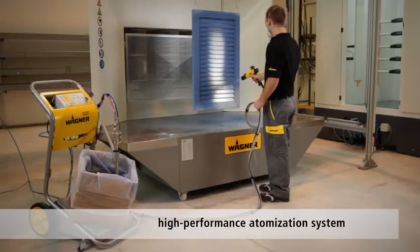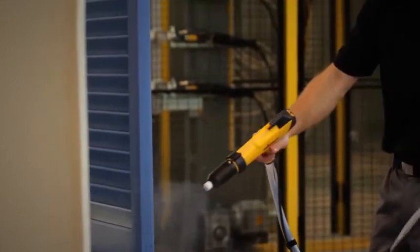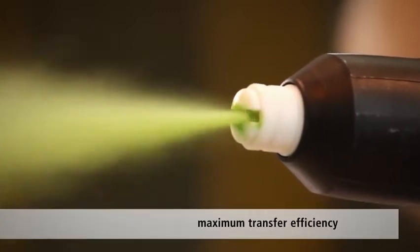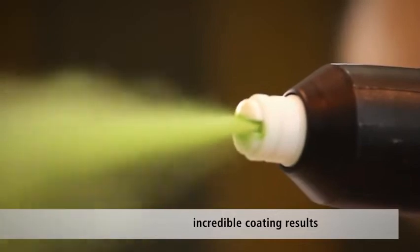The PEM X1 is a high performance atomized system. The creation of a fine powder spray guarantees an outstanding finish even when applying to complex surfaces. Thanks to its precision control technology, the manual gun achieves maximum transfer efficiency and incredible coating results.